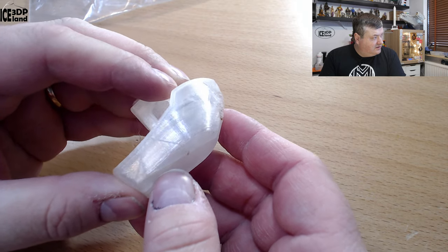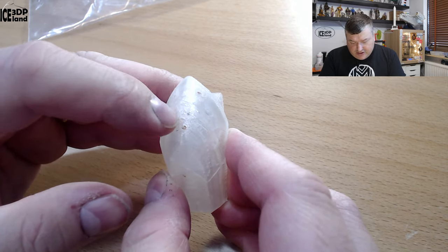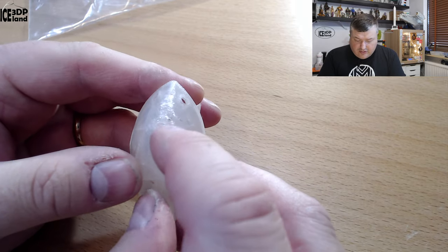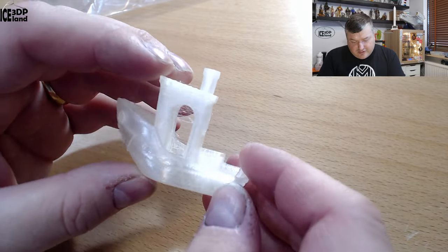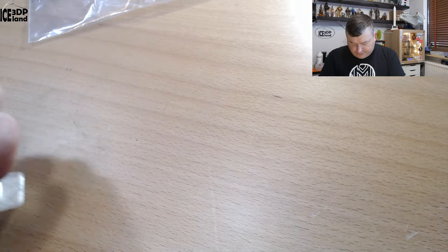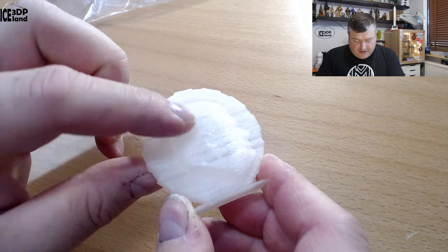I can abuse this quite a bit — it just moves a little bit, but the surface finish is quite good, really shiny as you can see on camera. There are some cooling issues; I wasn't running with any cooling for this print, and you can see some gaps coming up here. But otherwise the Benchy came out pretty nice, just beside the stringing.